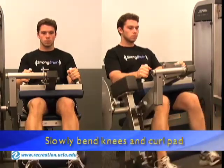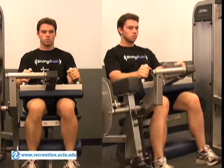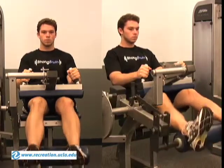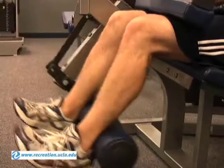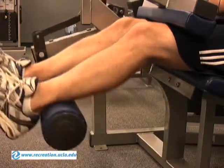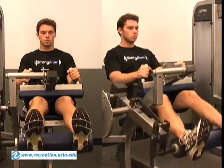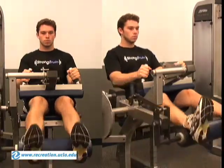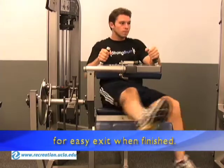Slowly bend the knees and curl the pad down and return to starting position. Raise the thigh pad to upper position for easy exit when finished.